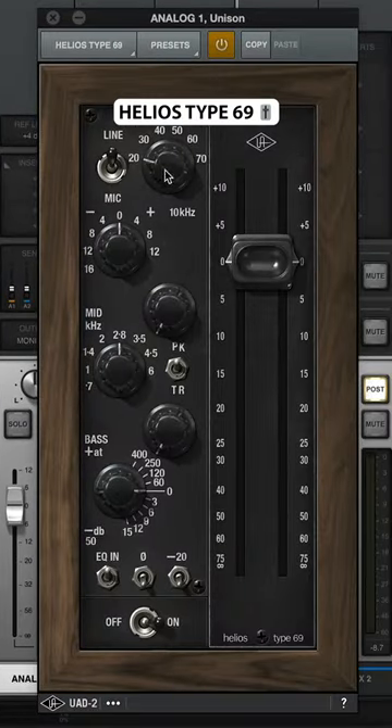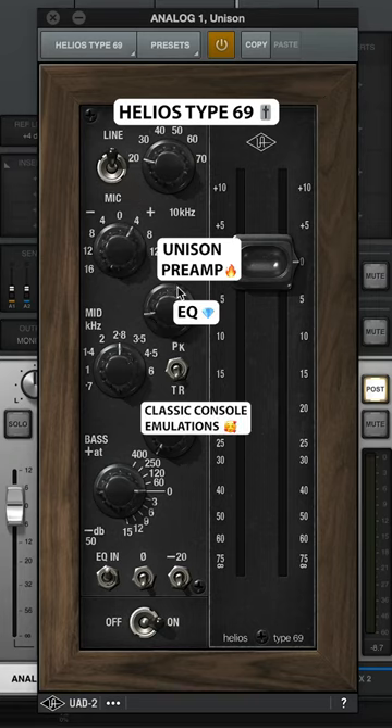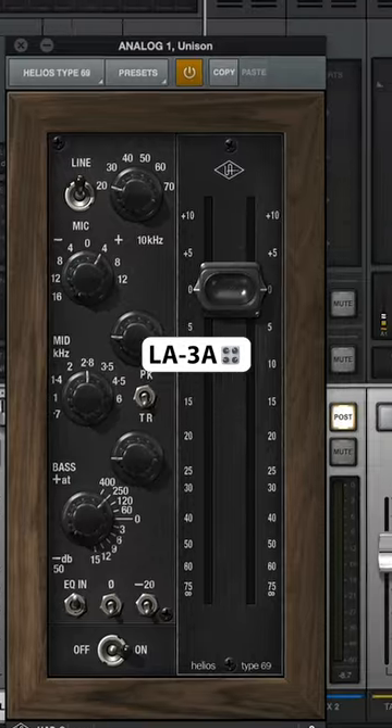Add the Helios Unison preamp for EQ. The LA-3A for parallel compression.